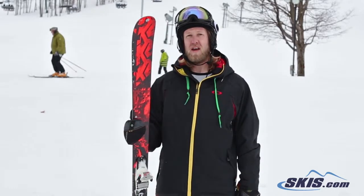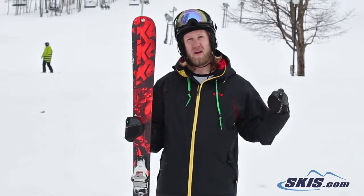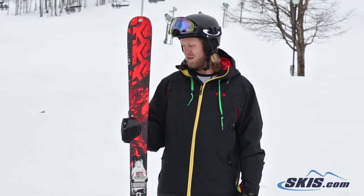This ski can do that. It's still really playful in the park. It can still hold its own when you're going really fast on the main hills out there. Again, I give this ski a 4 out of 5.